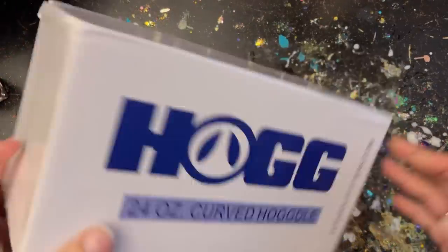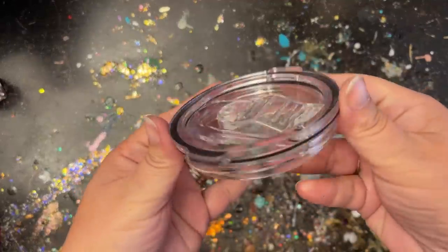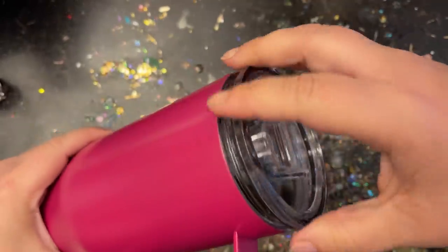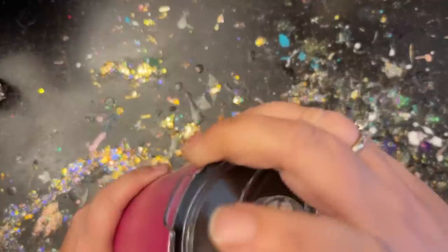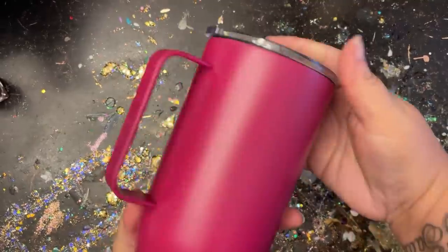Today I'm using a 24-ounce curved hog doll tumbler, which is actually new, so I wanted to show you what it looks like. I went ahead and prepped and primed it in a beautiful magenta color. The lid is a screw-top, which is really nice — it doesn't spill and the lid won't pop off from carbonation. It screws right on, and I think it's probably going to be one of my newest favorites. I really like the shape.